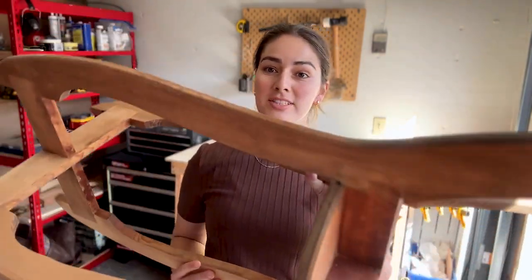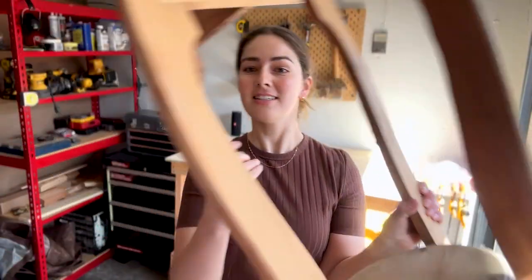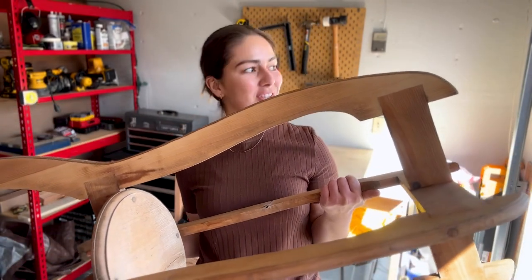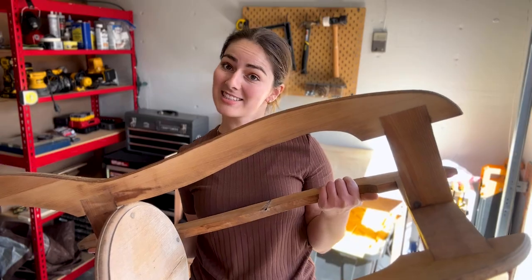So today I was on a walk and I found this really cool plant stand on the side of the road. I think with some sanding and a couple of other changes it'll look really cool, so let's get into it.